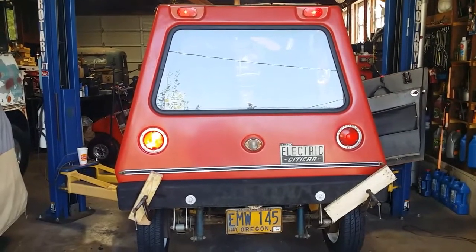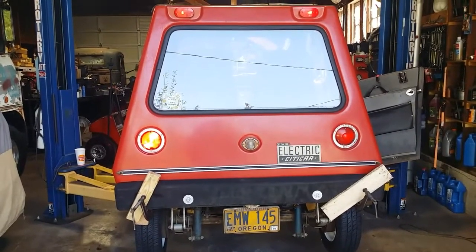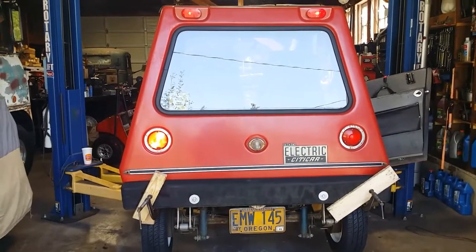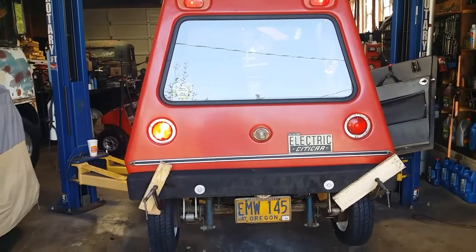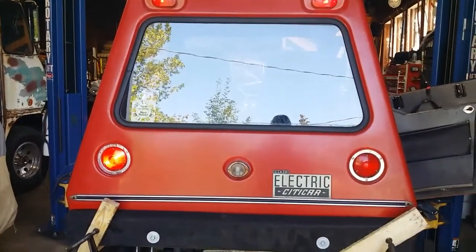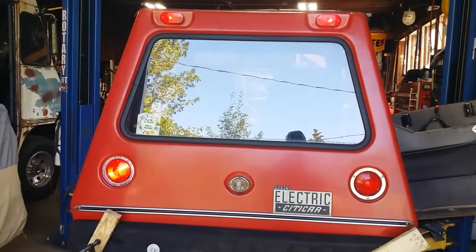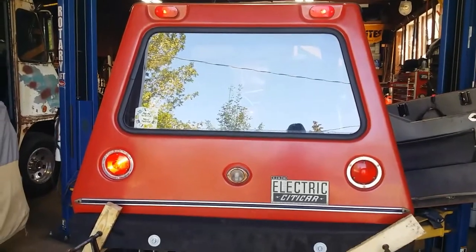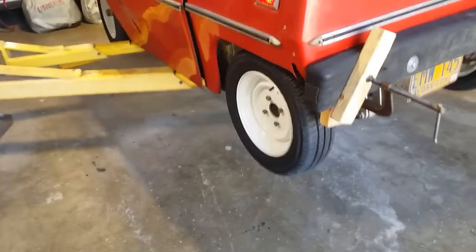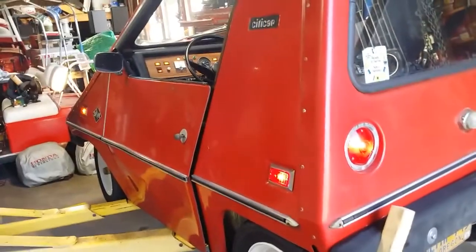Good day YouTube. It's about the 27th of September 2022, a Sunday afternoon. This is my 1975 Vanguard City Car. This is one of six or so videos I've done so far. Just completed earlier today getting the wheels and tires all on, all pretty, getting the bumpers reattached, and now we are digging into lights.